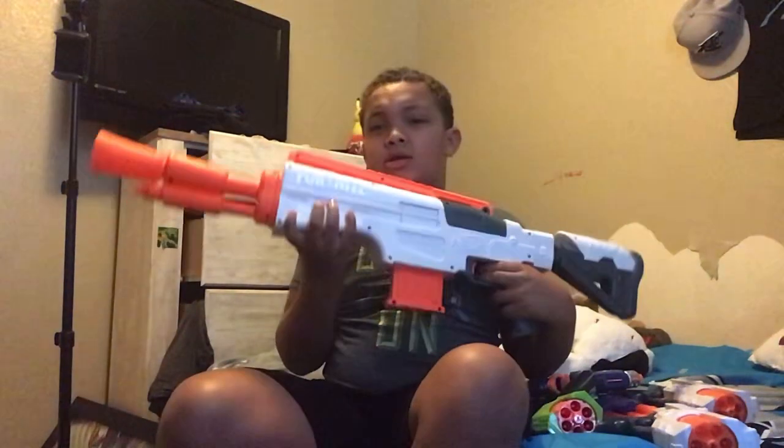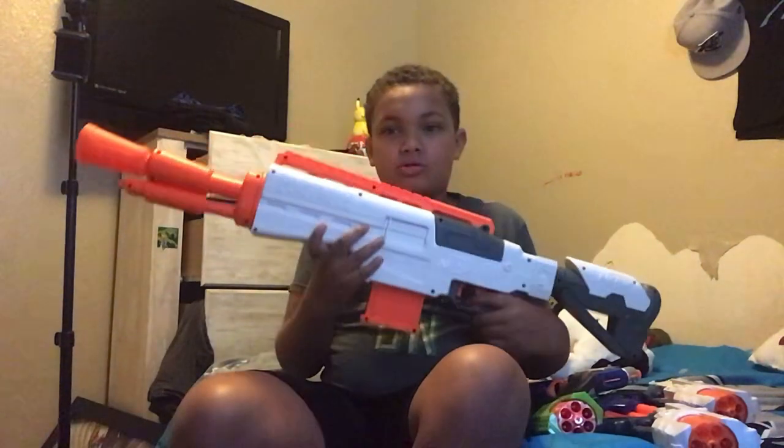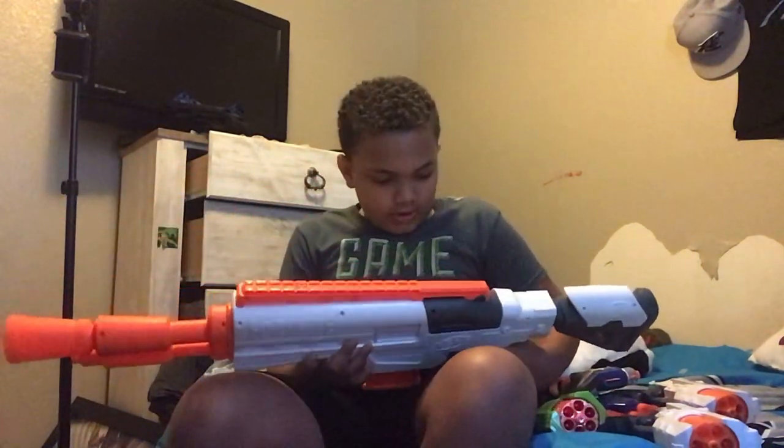The last one to buy is this Nerf gun. I wanted it because it was cool, but it's a drop. Every time you click this button it just won't work. So this is definitely a drop for you guys.